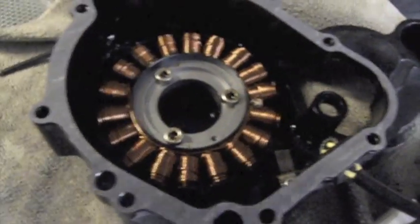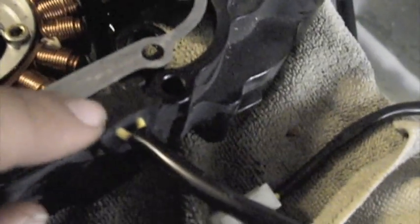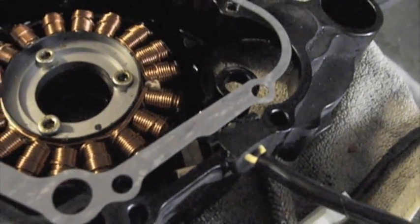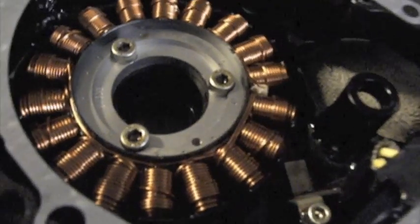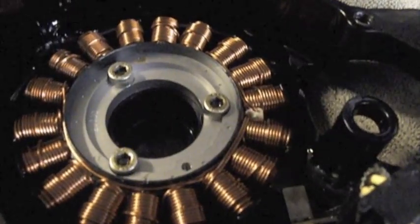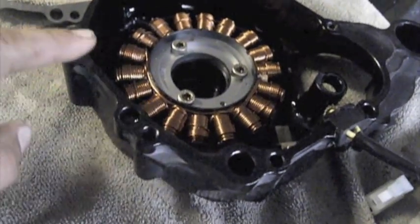New stator is on, along with the new gasket. I used a little bit of liquid gasket sealant — put it on the actual half moon grommet and a little bit on the case, just a thin layer. You'd probably be alright without it, but it's a good safe measure. Also put a little bit of blue Loctite on the four bolts that hold the harness and the actual stator coil itself. You'll want to get some cleaner and clean the actual gasket surface of the whole cover very well.